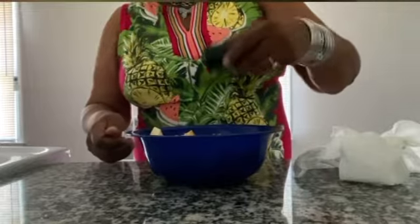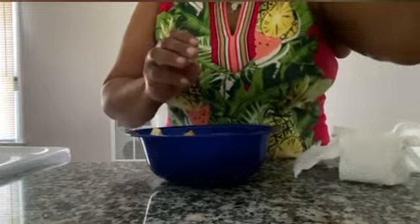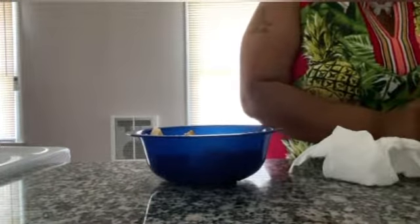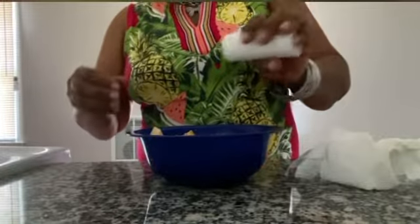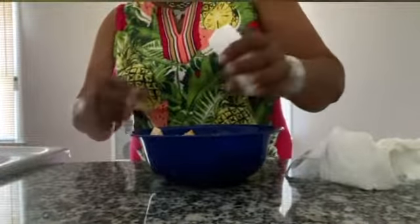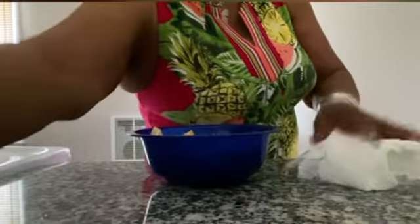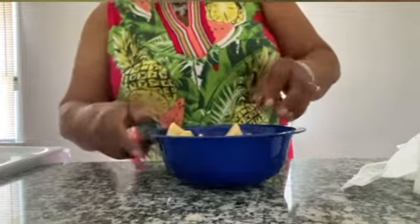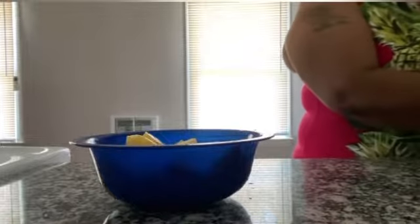So we have potatoes. I can add some more pepper to these. I think I'm going to add a tad of salt too, just a little bit. I can't taste any salt, so let me give it a little bit. I'm going to mix this up just a little bit so the flavor will get all over the potatoes. Look at that — can you see the seasoning through the potatoes? It's going to be delicious.